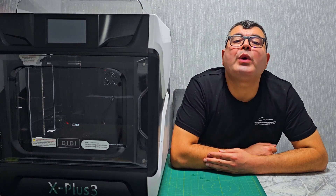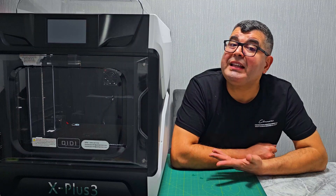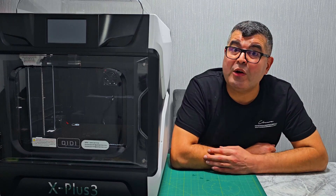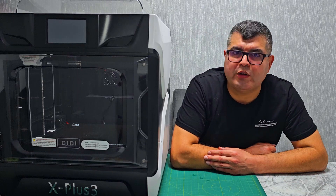Hey there, 3D printing enthusiasts, welcome back to our channel! Today we have something exciting to talk about: the Qidi Tech X Plus 3, an FDM high-speed 3D printer packed with features for professional applications. Stick around as we dive into its capabilities and what makes it stand out in the world of 3D printing.